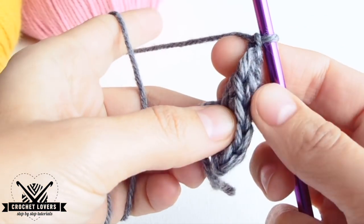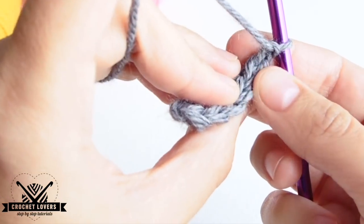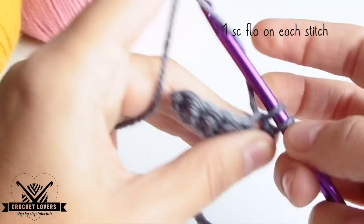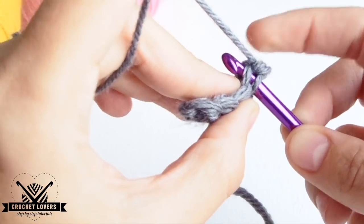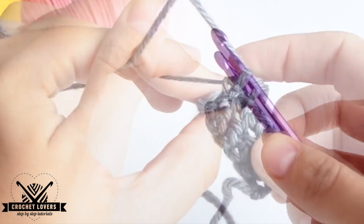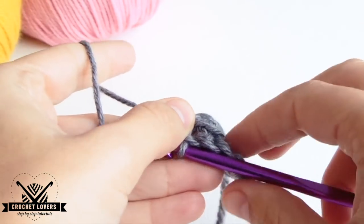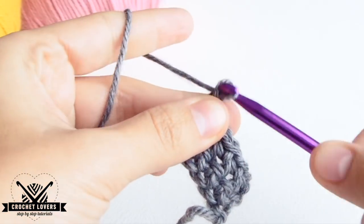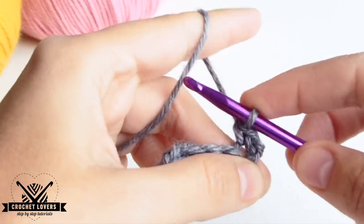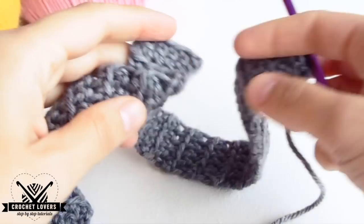We'll work only in the front loops from the stitches. All stitches have a back and a front loop. We'll be only using the front loops and we'll make a single crochet in each one of them. Remember, only in the front loops. This helps us create a fluted effect for the base. We continue making the following rows like this: one chain and a single crochet in each of the front loops. We just have to keep working like that until the base has the same length as the circumference of our head.